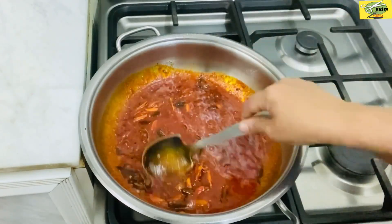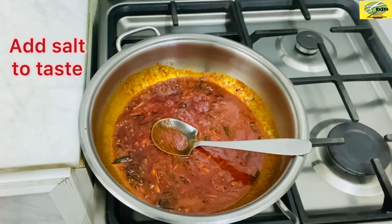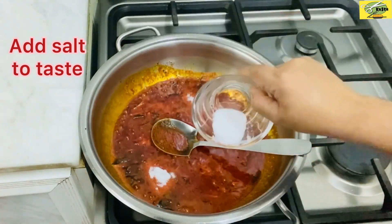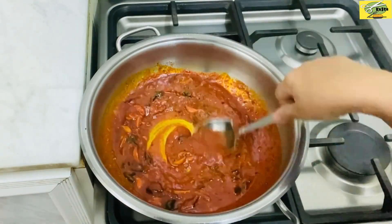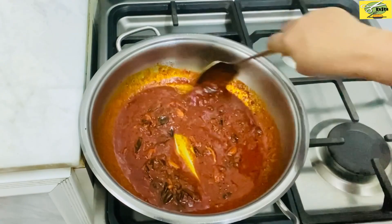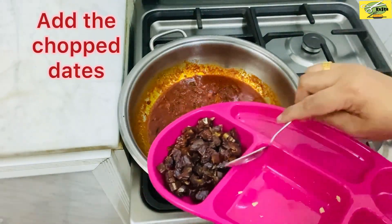We will put it on the top too. I will mix it in a little bit.